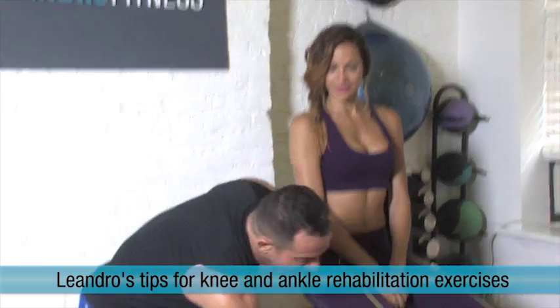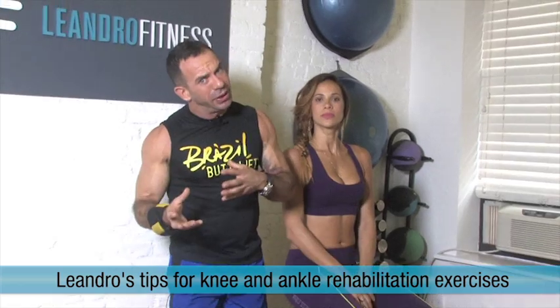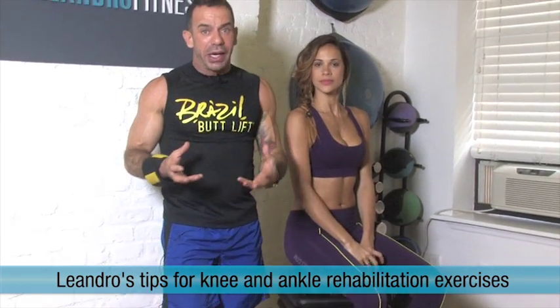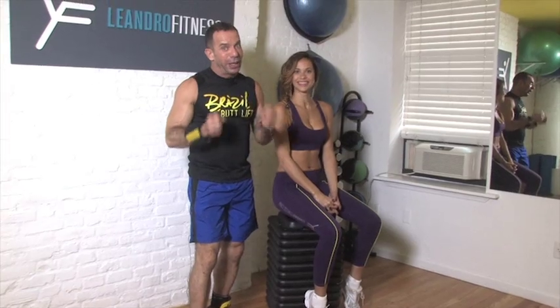So I'm gonna show you how to get better for a knee injury and for ankle injury. Sometimes you're running, you're doing something and you hurt your knee or you hurt your ankle, and that's really not good because that takes you out of the workout and that's really frustrating, isn't it? So you want to keep working out. I want you to keep working out every day, okay? So here we go.